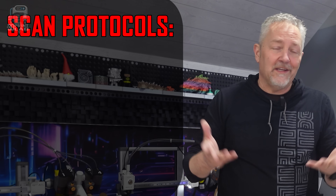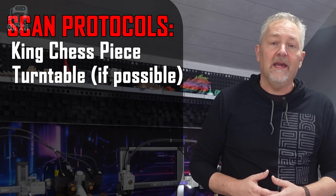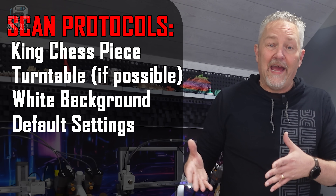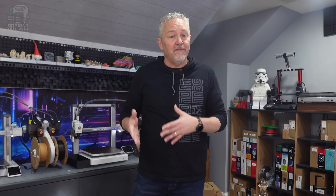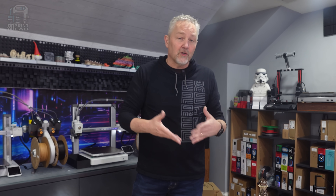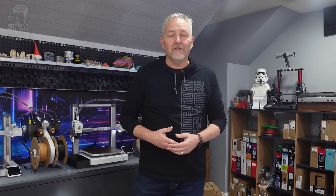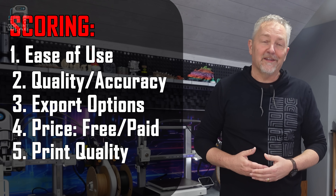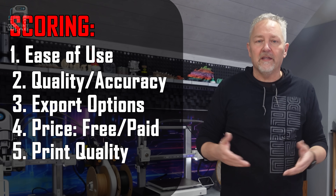For my testing, scanning is going to be really simple. I'm going to use the same little chess piece on a turntable if possible, and I'm going to use the same background. I'm also going to use default settings in every app, and if everything goes well, I'm going to print it out at 50% of the original size in standard quality with 15% lightning infill in Bamboo Studio on a Bamboo P1S. Based on the app as downloaded, and hopefully completely free, I'm going to give each app a score of 0 to 10 using five categories.